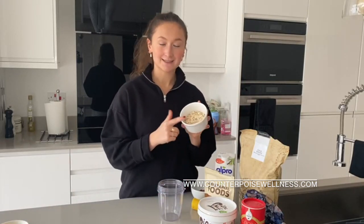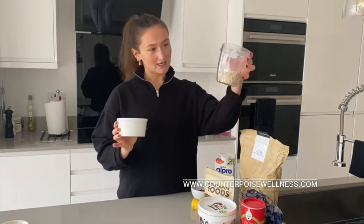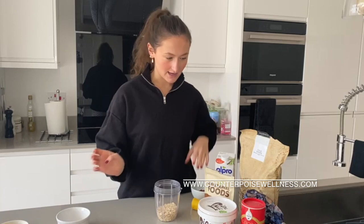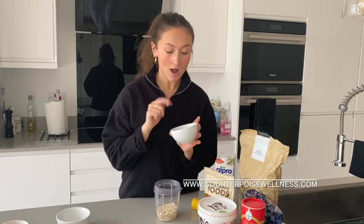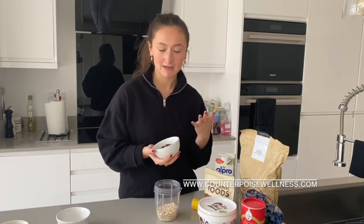I start by using 50 grams of oats — just enough, I'd say. Then I've measured out beforehand some pumpkin seeds, some almonds, and some cranberries. Super good in fibre, your healthy fats — like your omegas.